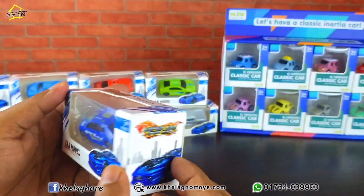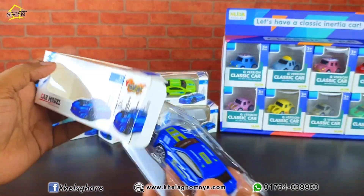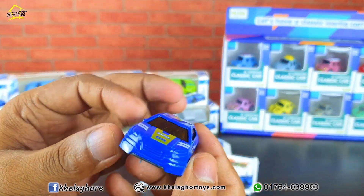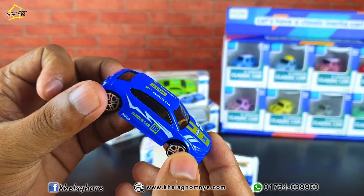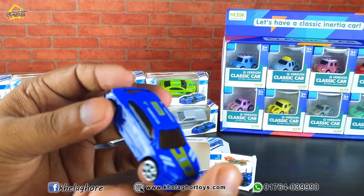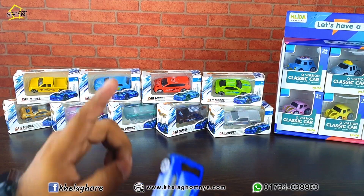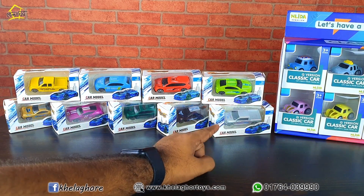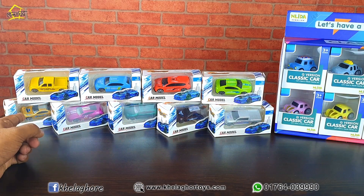This is a fully metal body. The packaging is very beautiful, the box is very beautiful. This is a fully metal body car, a standard car. One car is 520. Regular colors available: blue, yellow, light blue, orange, green, ash, black, purple, and golden color.